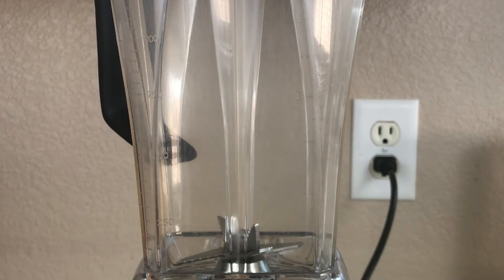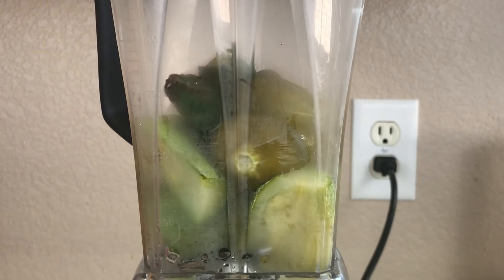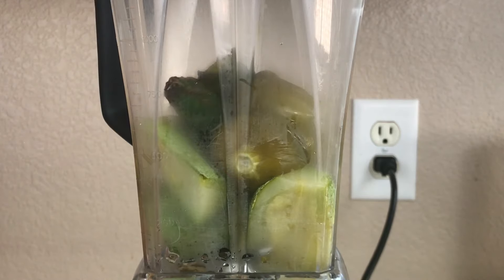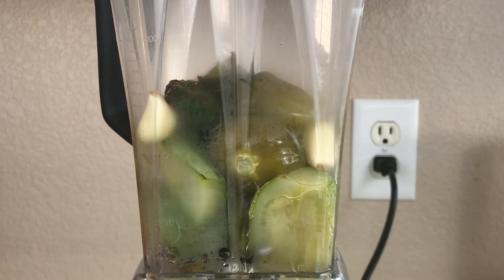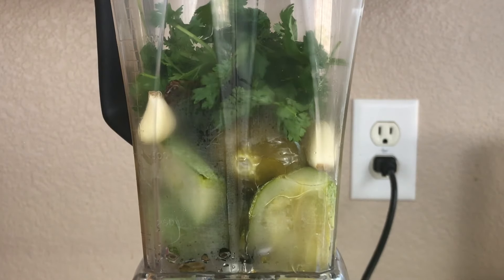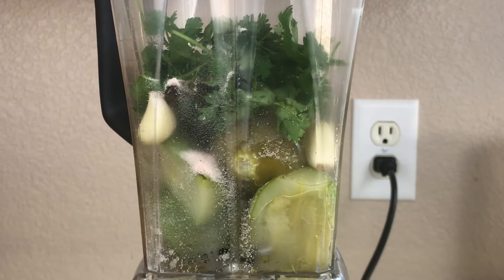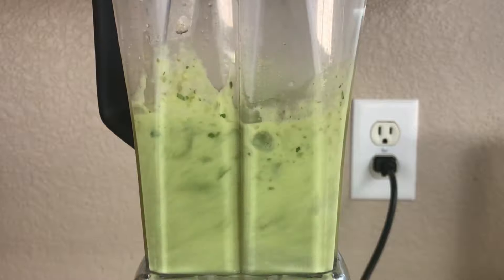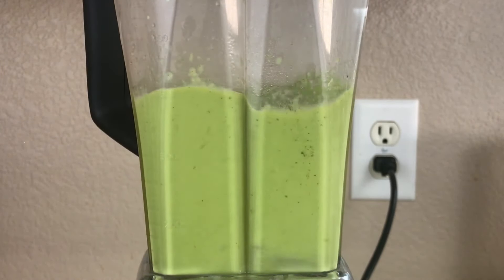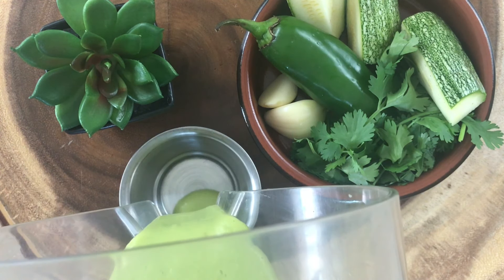Now that we have all our ingredients boiled and fried, we're going to add them to the blender. We're also going to add the oil where you fried the jalapeño. Once you have all your ingredients in the blender, blend them until they're completely smooth. Once it's done, it should look something like this.